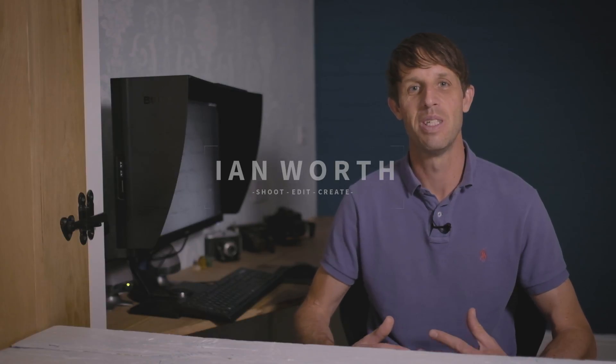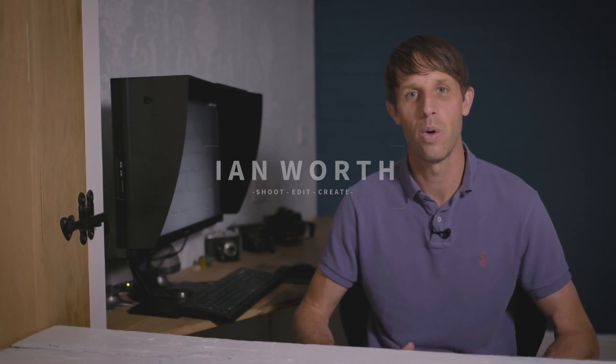Hi guys, thank you so much for joining me today. I've got nine quick tips that are going to help you speed up Lightroom. I've picked up these tips over the years — my old PC was running slow towards the end of its life and I used these tips to help speed things up. Some I figured out myself, some I researched from the internet and YouTube.